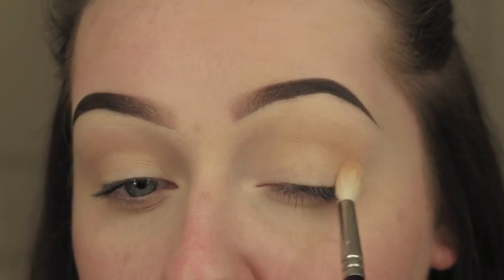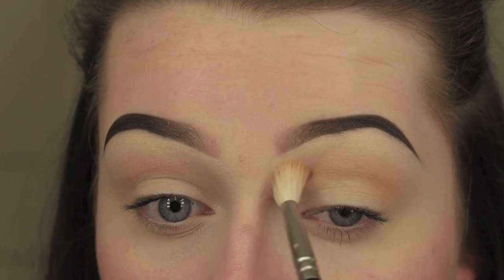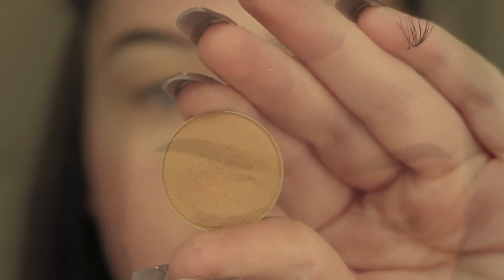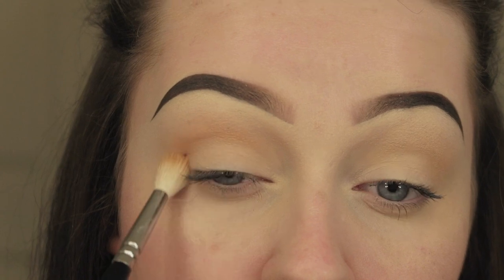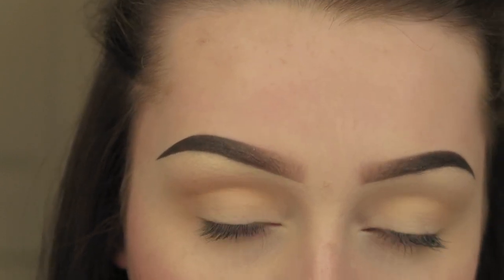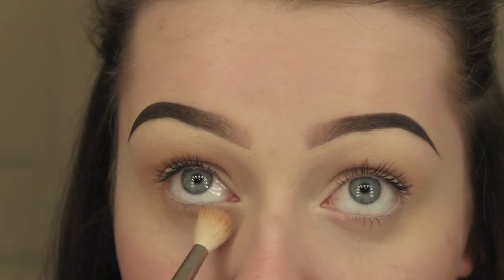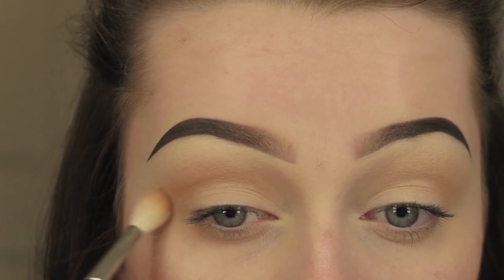Just doing the same on the upper eye. Then I'm going to take Makeup Geek Crème Brûlée - this is a darker transition shade - and layer this over the top to create a bit more definition. You want to layer your colours up and make sure you've got a nice even blend, layering them up to get the best result so they're all nicely blended out.